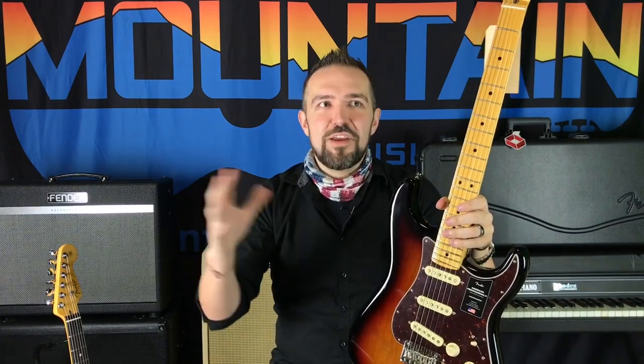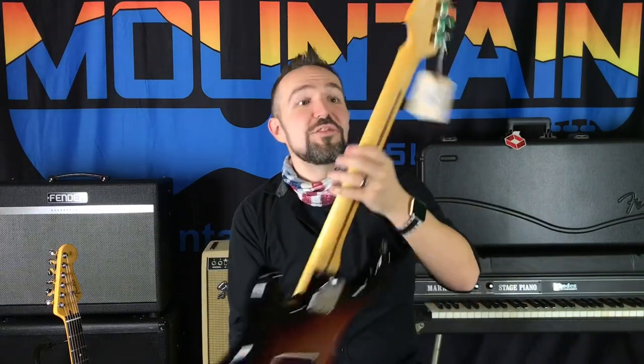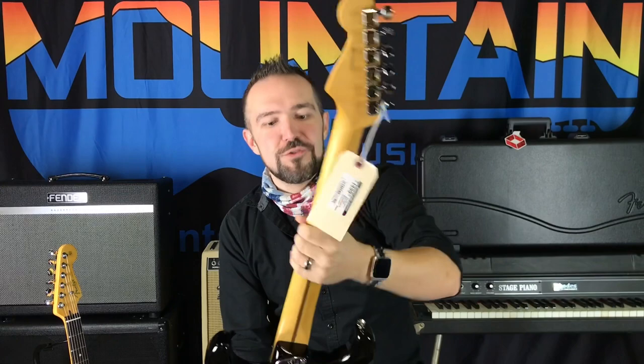I noticed that anything Fender does on the Ultra guitars they just call 'ultra' — ultra pickups, ultra switching, ultra neck — everything's ultra, and it's so easy and cool. This guitar has that same sort of feel but it's called supernatural.